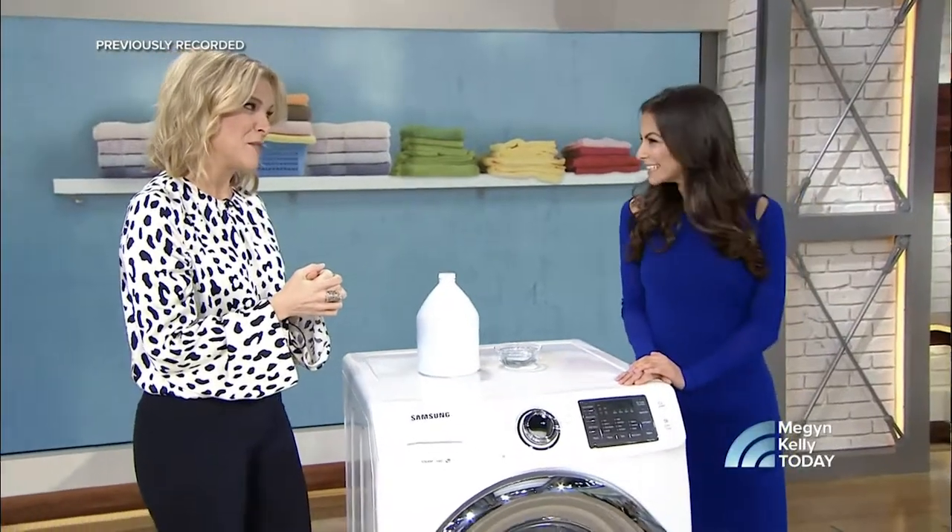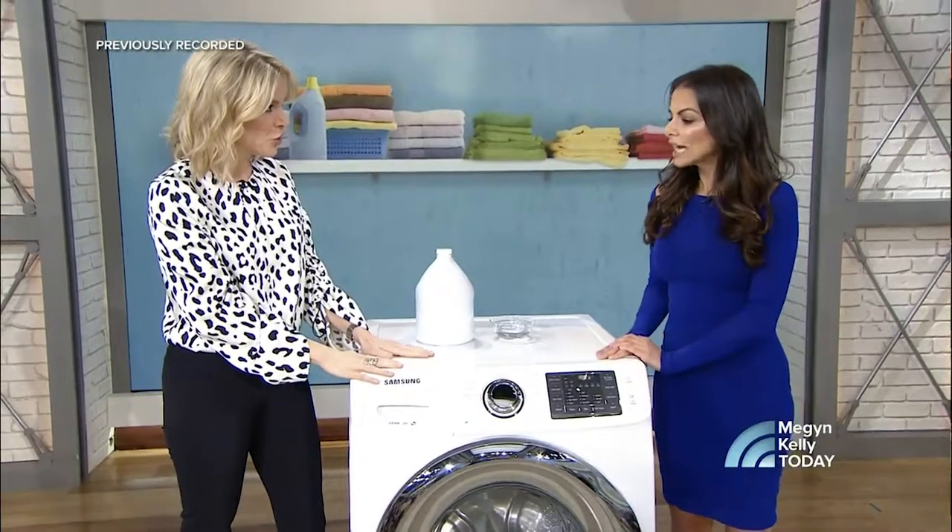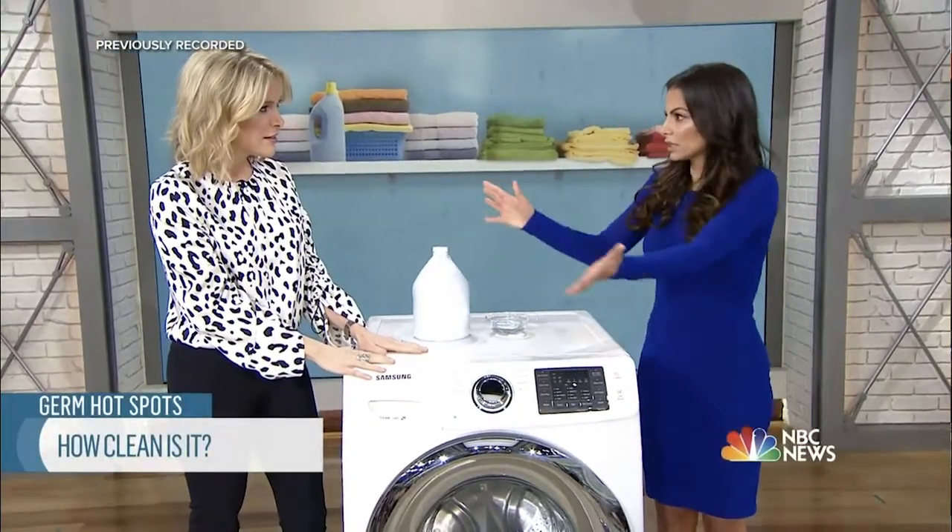Dr. Elliott, welcome. Thanks for having me, great to see you. All right, so don't tell me that the washing machine is covered with germs. Everybody thinks that the washing machine is a clean place, but I have news for you — it's dark and it's damp, and studies have shown that it's filled with mold and fungus.